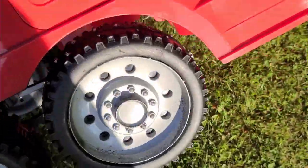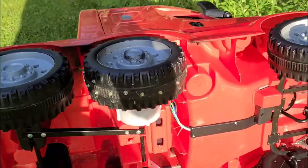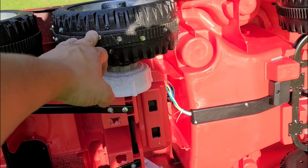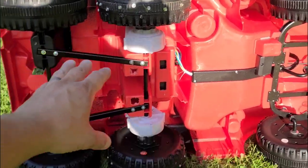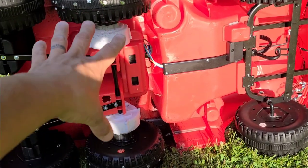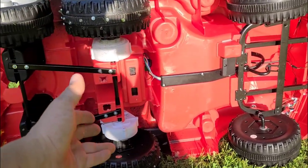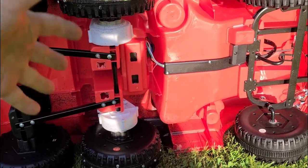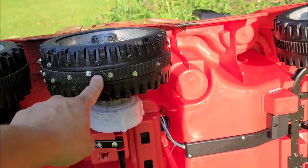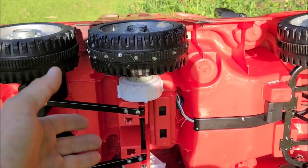So what I actually did — we're going to turn the car up on its side to show you — is I used some Flex Seal and sprayed these tires with about five or six coats of Flex Seal on these two drive wheels, essentially making them rubber. Yes, they're plastic underneath, but the rubber part is now contacting the ground. I also took hex screws and screwed them into the tire, basically giving it studs like a winter tire.